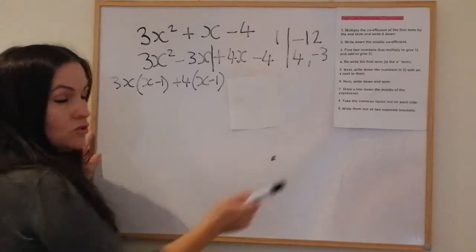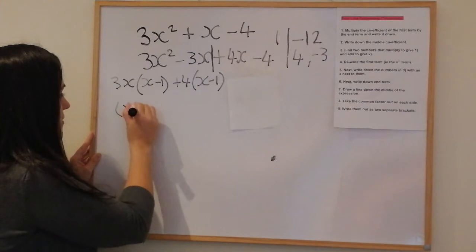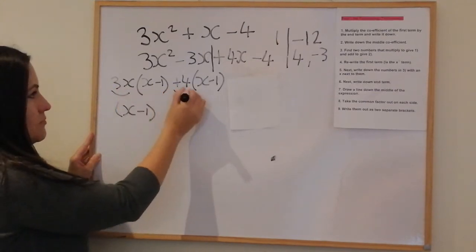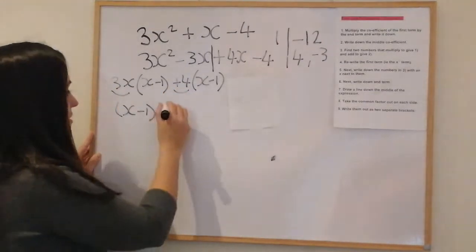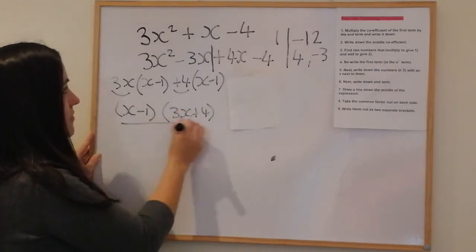We put them into two separate brackets: the repeated bracket is (x − 1), and the other bracket is (3x + 4).